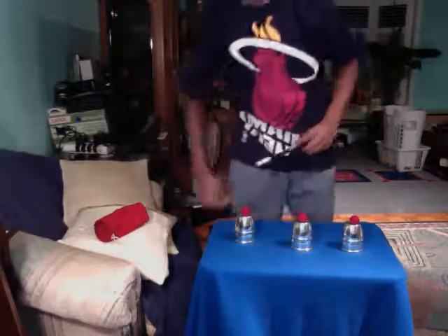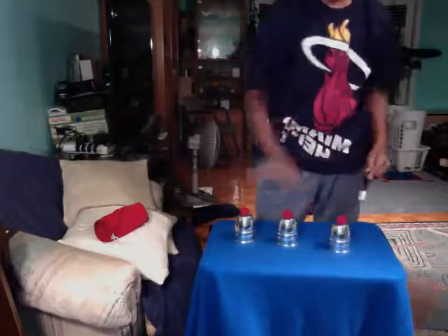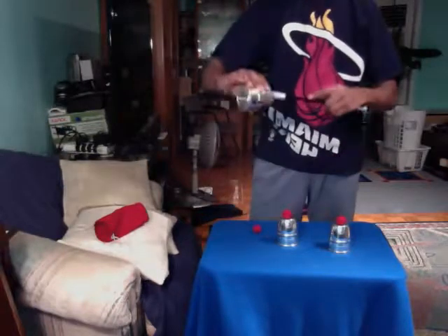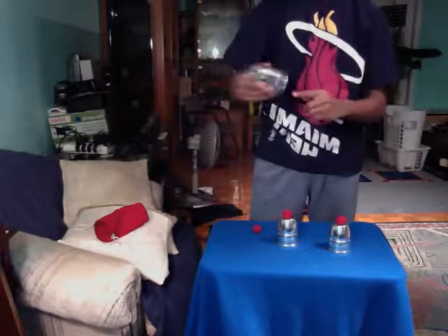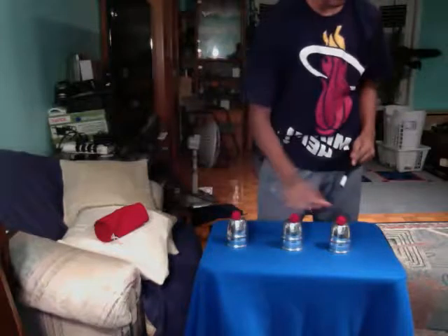Hey guys, I'm gonna perform the cups and balls for you guys today. So these are just normal cups, there's nothing inside, and I don't have any shop cups — just regular old-fashioned solid cups. You can buy these at your local magic shop, and they're completely normal.